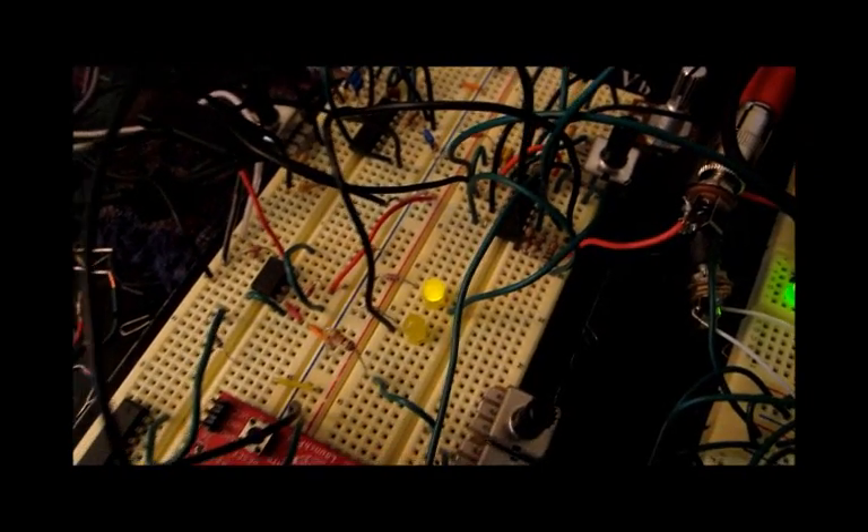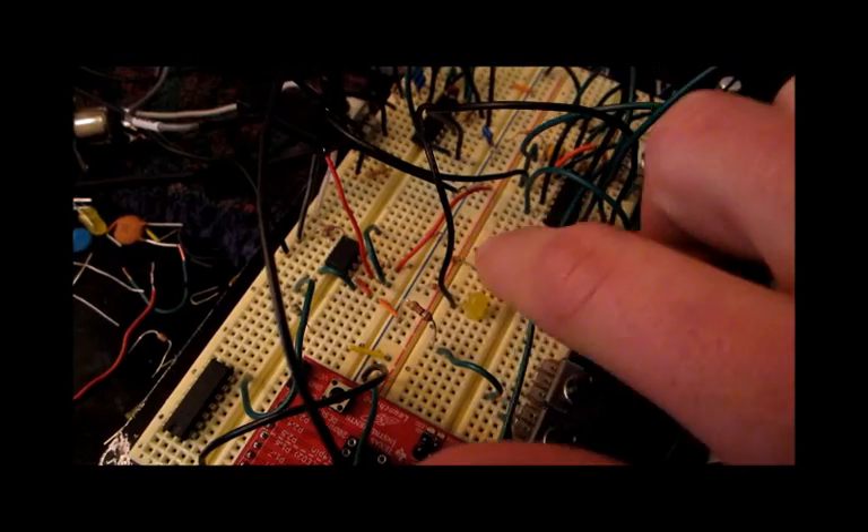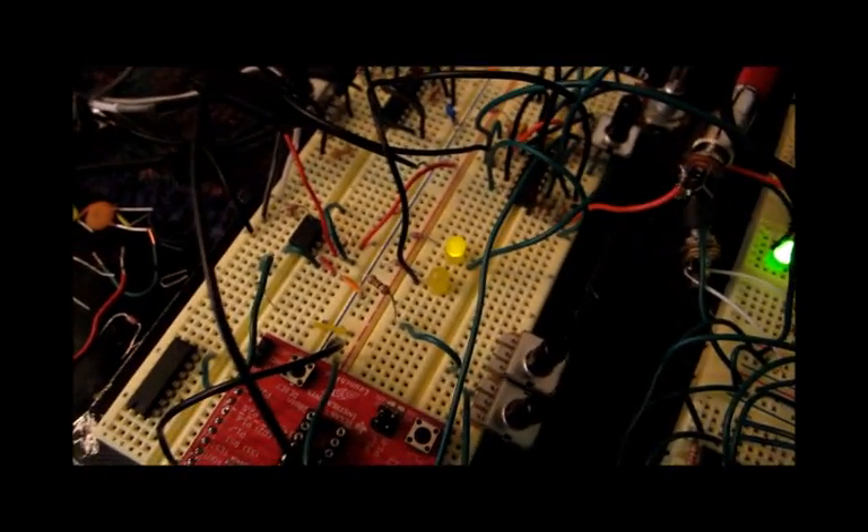Hopefully the frame rate of the camera will be good enough that we can catch pulses on these LEDs, but I don't know. Anyways, program the micro. Alright, let's start it.